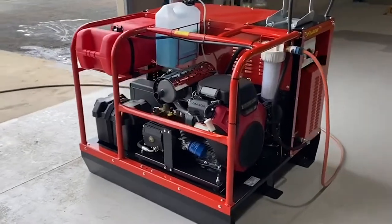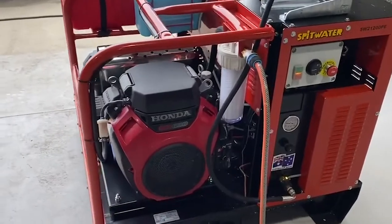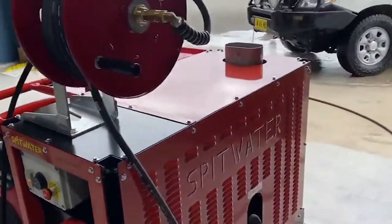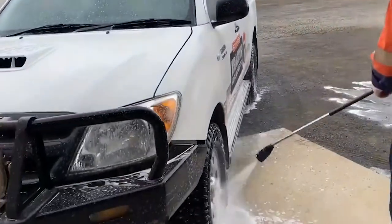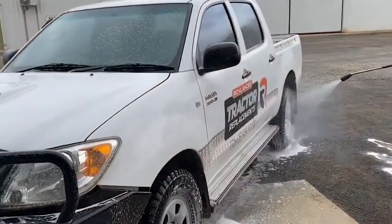G'day, Justin here from Royal Answers Tractor Replacements. Today we're just testing a new machine, getting it ready for a customer that's about to pick it up shortly. It's a Spitwater SW21200PE, 21 litres a minute, 3000 PSI, powered by a 20 horsepower Honda, coupled to an Italian interpump.